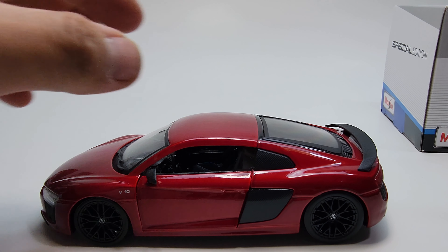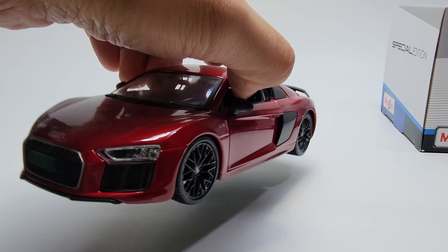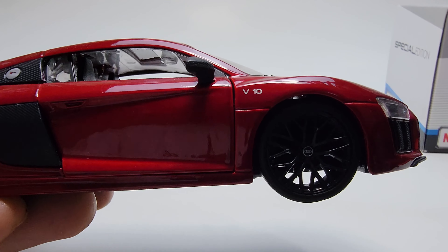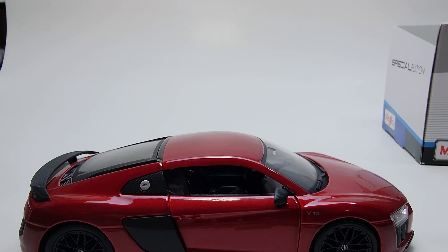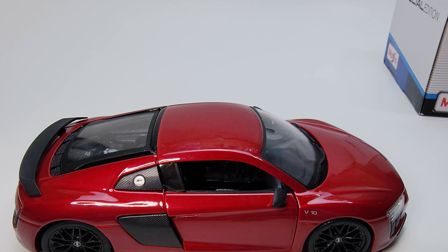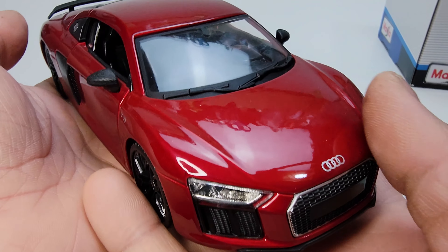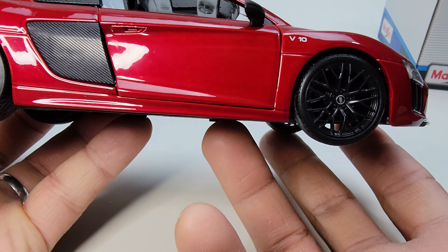This is just a color variation of the two models, so pretty much all the details are the same — it's not a different brand, only the color. Let's start with this one, especially looking at the lights. This is a new generation, the R8 B10. I have the older one in white and we're gonna do some videos on that one.